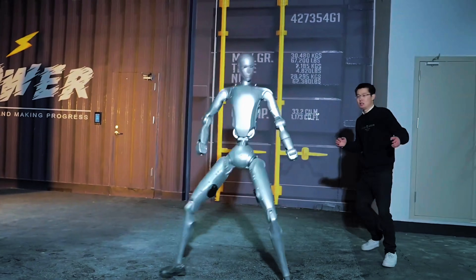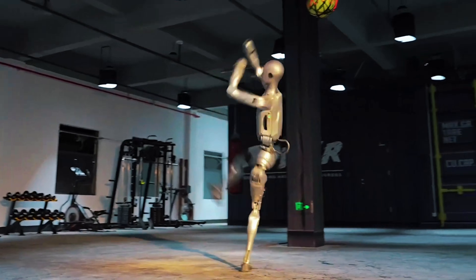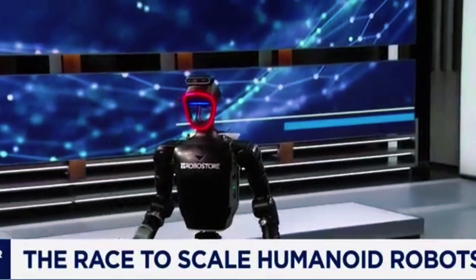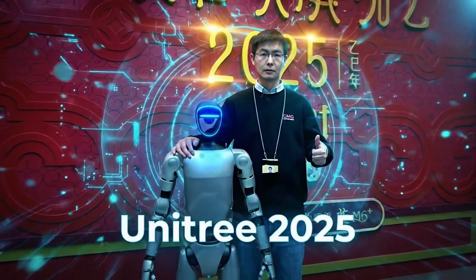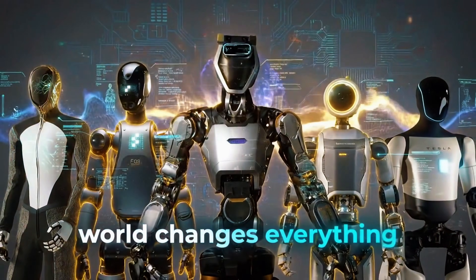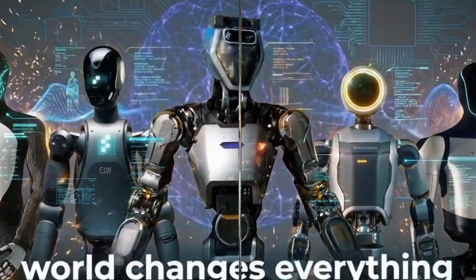What if there's now a robot that can throw flying kicks, land backflips, and have a calm conversation about artificial intelligence on live television — all in the same week? That's not science fiction anymore. That's Unitree in 2025, and what they just showed the world changes everything we thought we knew about humanoid robots.